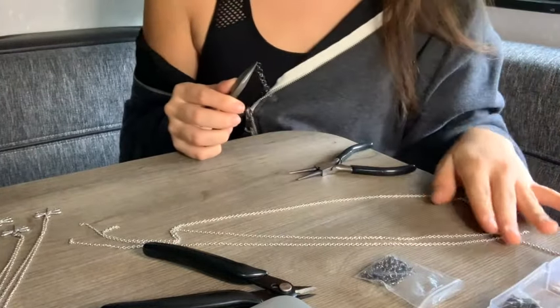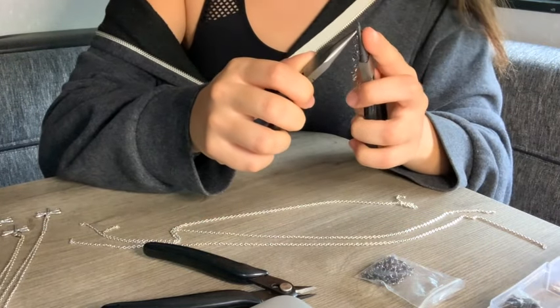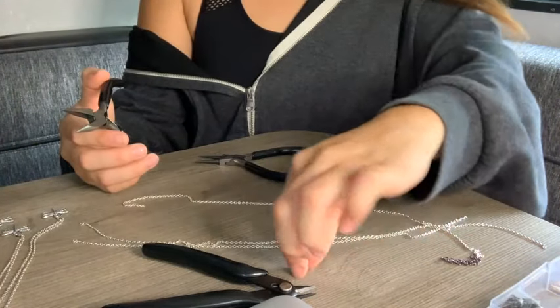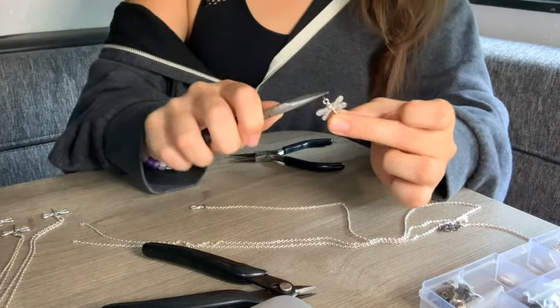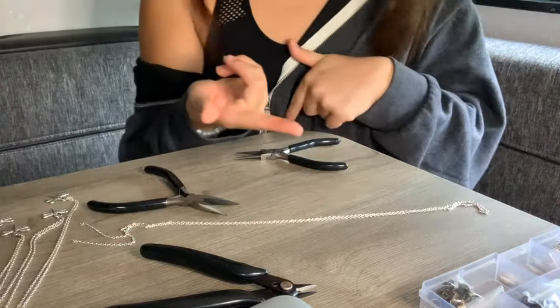I already made two necklaces and I only have three chains left. When I'm done with the jump rings, I tried to leave the last one open but I always forget, so I'm going to open this one right now and put it through the chain so it looks like that. Then take out two more jump rings — one for the claw and one for the pendant. And that's how a complete necklace looks.